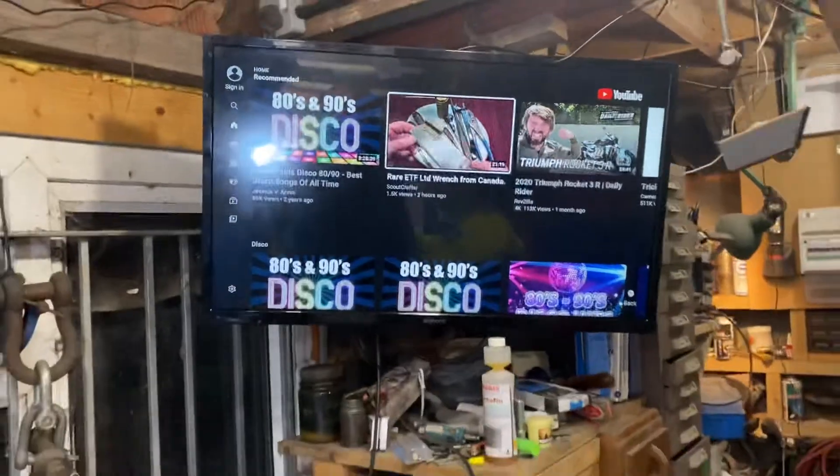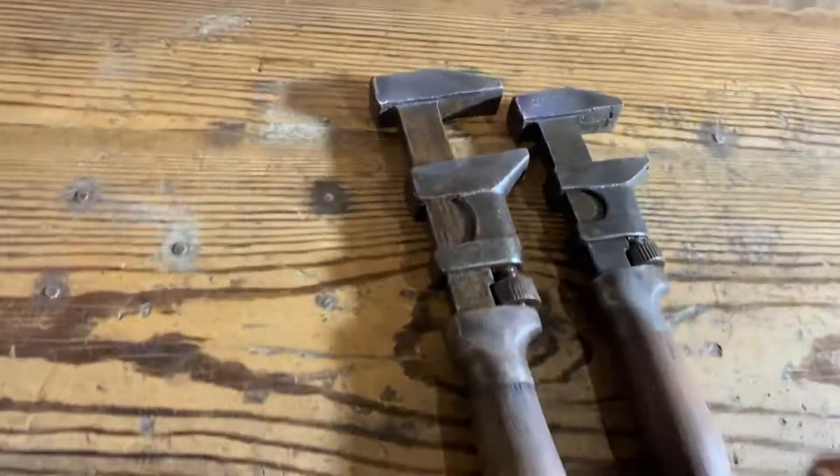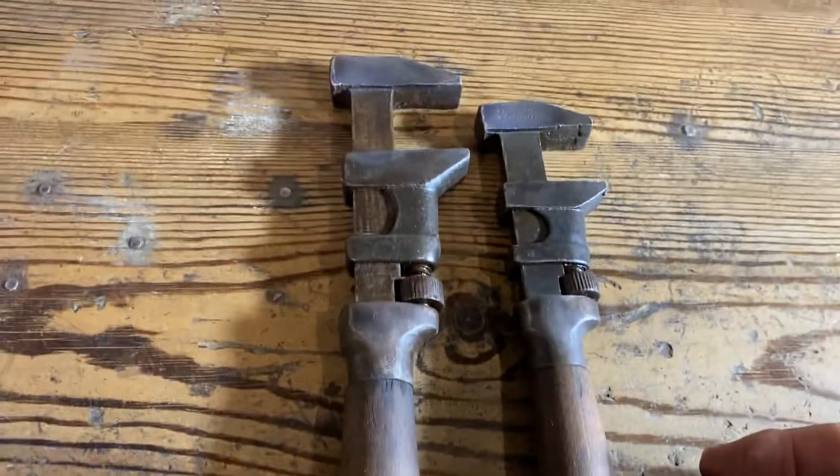Anyway, so there's my answer to Scout Crafter's question — here they are. What do I want you to do? My vote goes towards these wrenches.